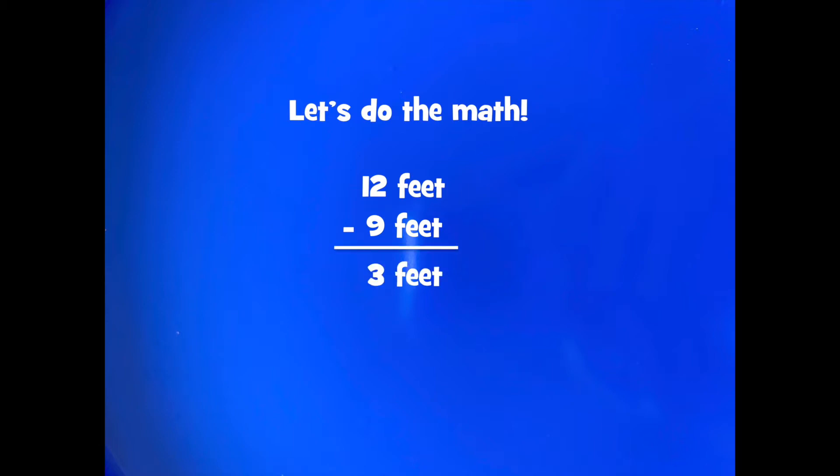Let's do the math. Peyton's ball traveled twelve feet and my pom-pom ball traveled nine feet. So twelve minus nine is three feet — Peyton's launch traveled three feet farther.